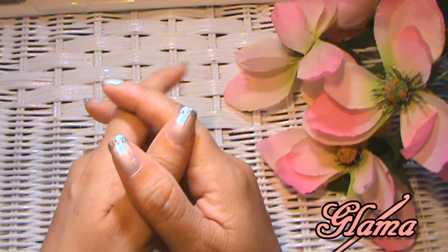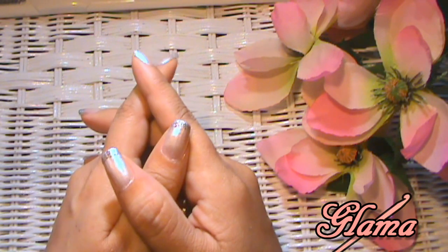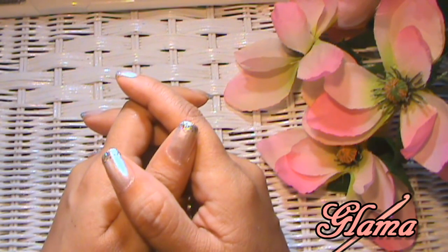Today we're going to be making that super, super easy button-up spring top. Believe me, it's super easy but adorable.